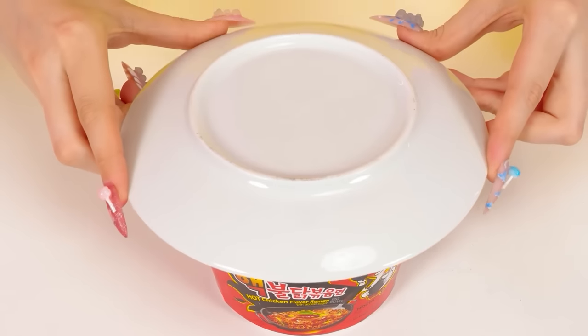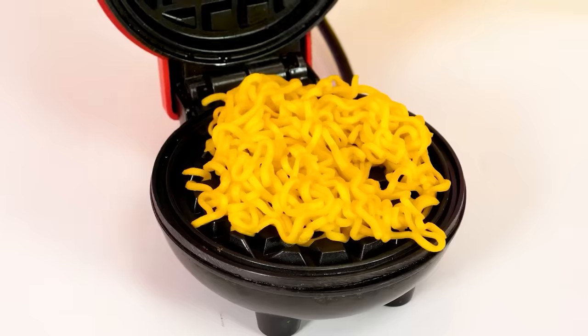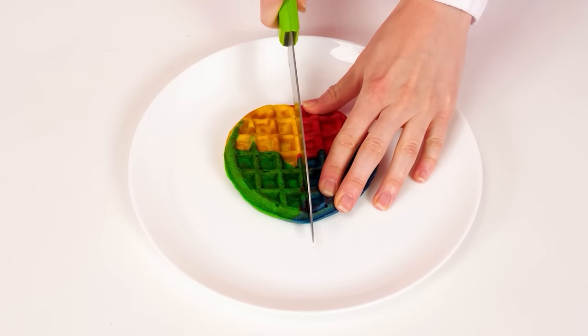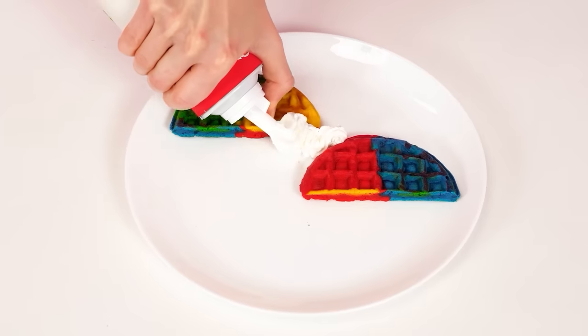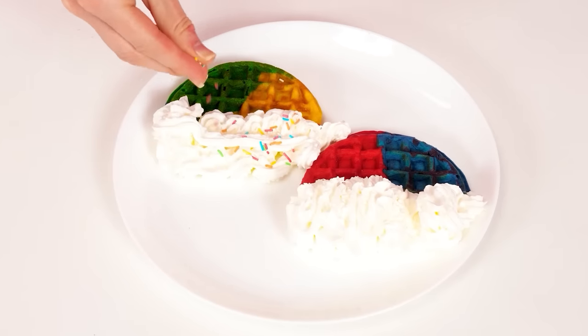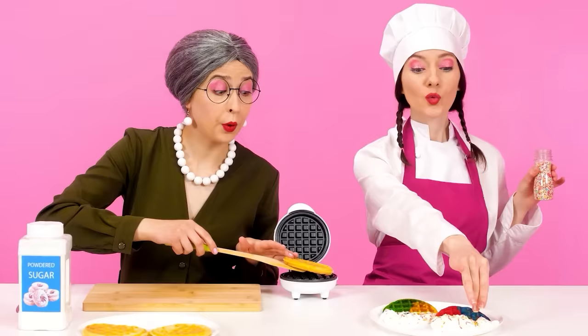Noodles are ready. The waffle iron — do the best! Let's open it, pour some noodles, and close for a while. Meanwhile, I'm gonna eat the rest of the noodles. My perfect waffle is ready — it turned out great. I'll cut it in two parts — let there be a rainbow. And I'll make clouds out of cream. I'll decorate with some sprinkles, and this is set to win.